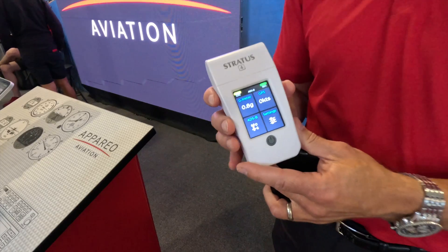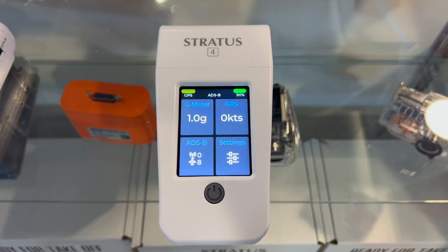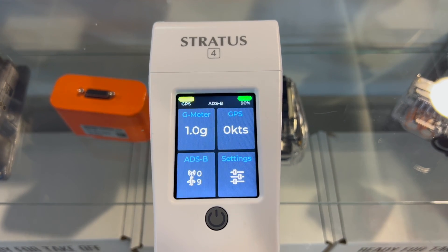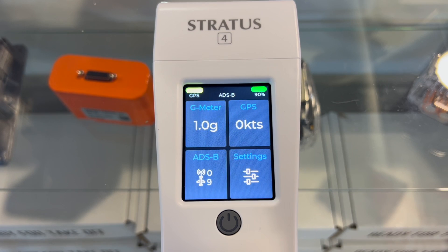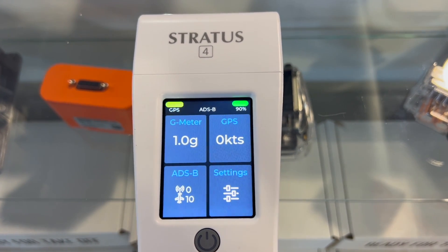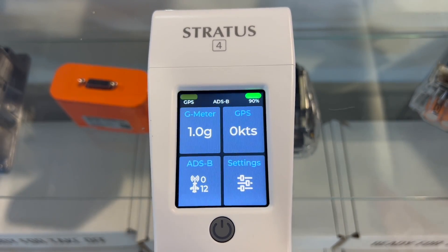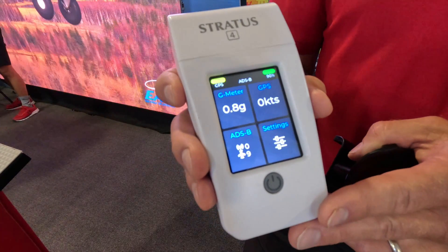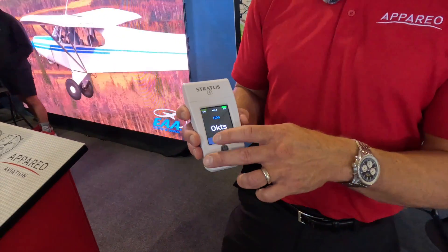The nice thing about having a touchscreen now is we can update the firmware. If any of our great customers want to tell us what we should put on this screen as a feature, we'd be happy to hear it. We've got a lot of new ideas in the works, and we're happy to accommodate any requests and see what we can do from a screen perspective. It's a really nice, responsive touchscreen.